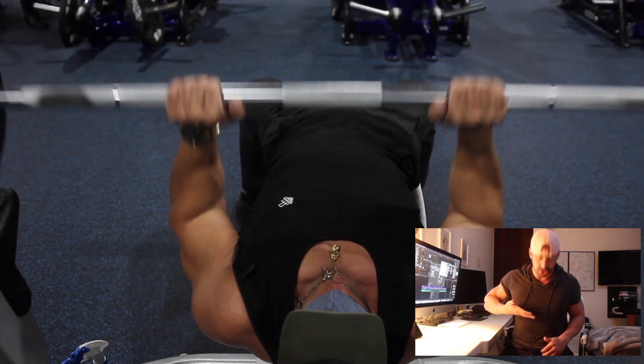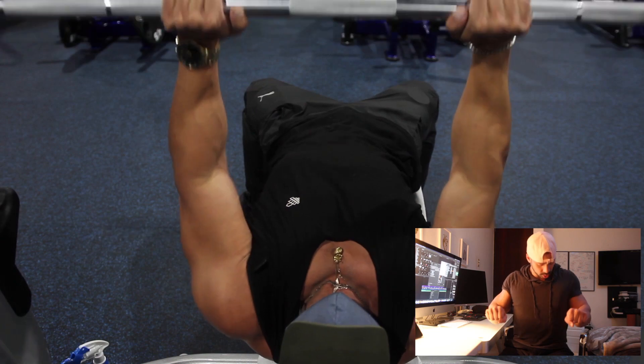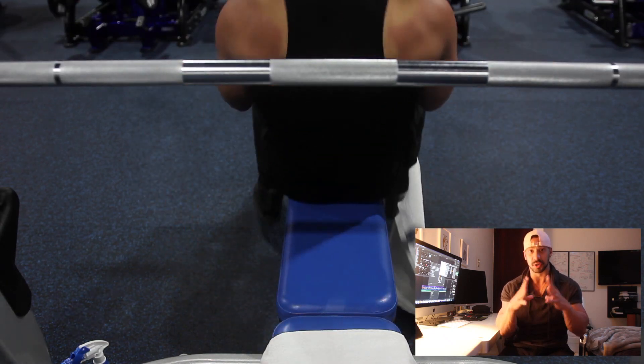Bring the bar all the way below your chest line and explode all the way up. Remember to control the negative — the negative is the most important part of the rep. Focus on the negative.